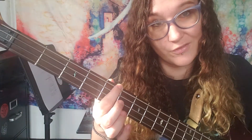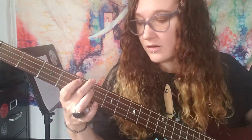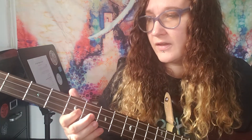Then you go to A on the A string, the fifth fret on the A string. So far it's... and then your extra little fill here is gonna be seventh fret on the D string and then fifth fret. So just seven, five, seven, five, then back to open E.